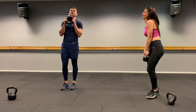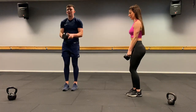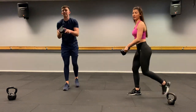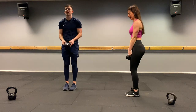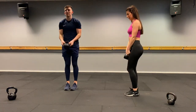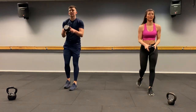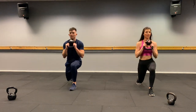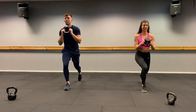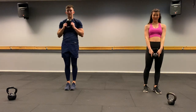Reverse lunge and bicep curl — we went back to it. Bring it up, curling. One, two, three, four, five, elbows in, six, seven, eight, nine, ten, eleven, twelve, thirteen, fourteen, fifteen, sixteen. Relax, well done.